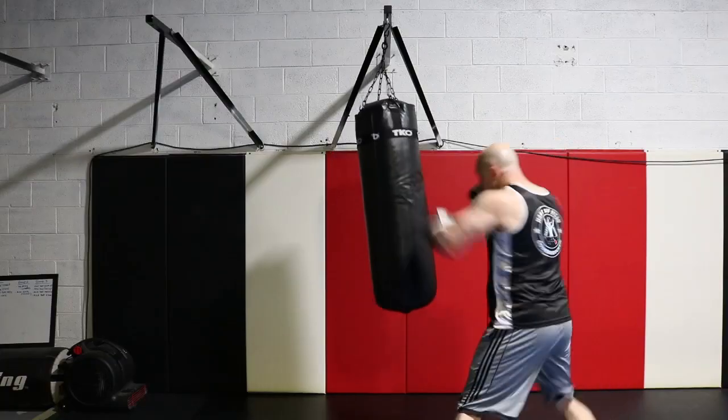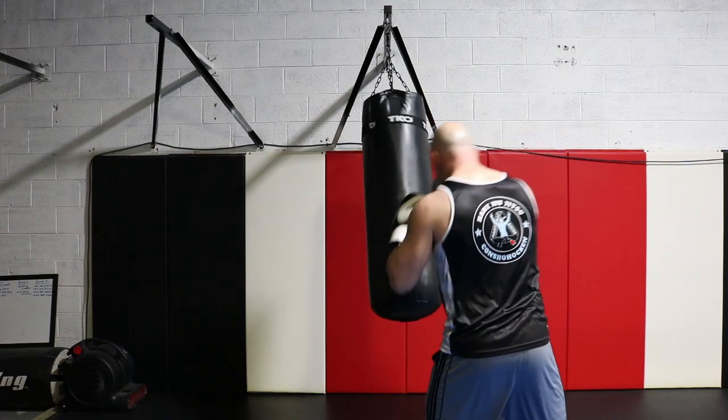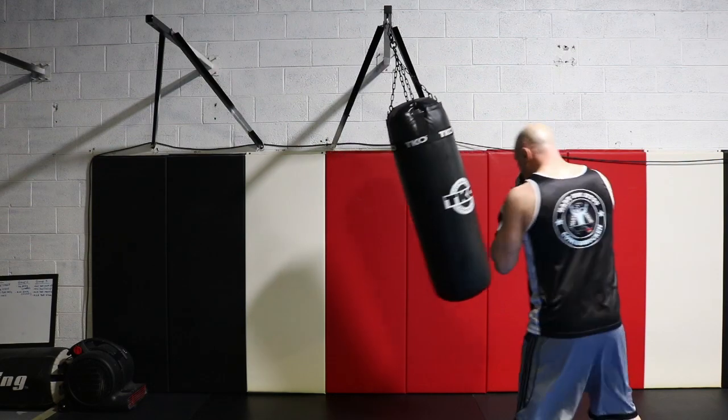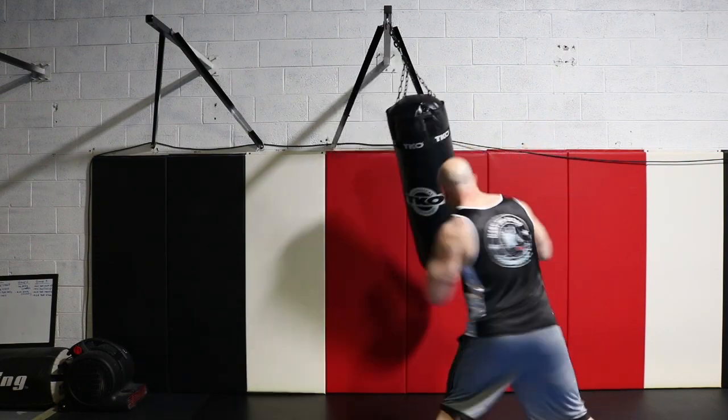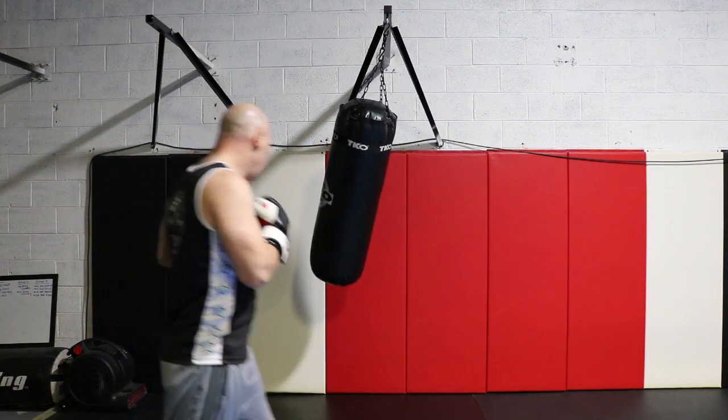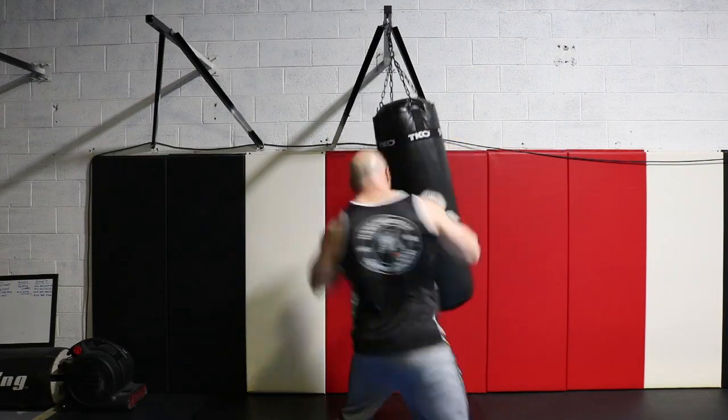So learn those three punches, learn to throw them in combination off of each other. Have your opponent thinking, what the hell is coming next? Honestly, this might be all you need in your fight. You mix in a strong right hand as well, you're going to have a nasty offense.